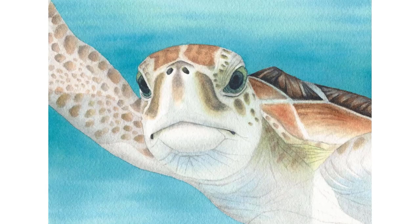In this course, you'll learn to paint this sea turtle in watercolor, and here's the process we'll follow.